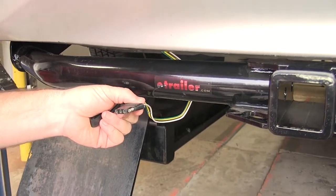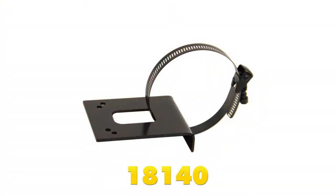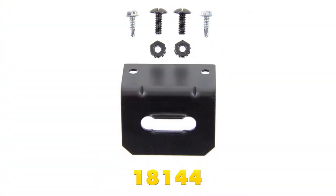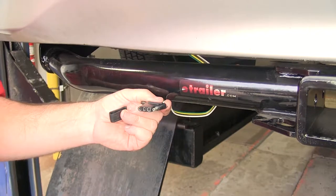Now, if you're wanting a more permanent mounting location, on our website, if you look at part number 18140 and part number 18144, it's going to give you two mounting brackets, and they're going to mount directly onto the hitch, which is going to hold your 4-pole in place right there.